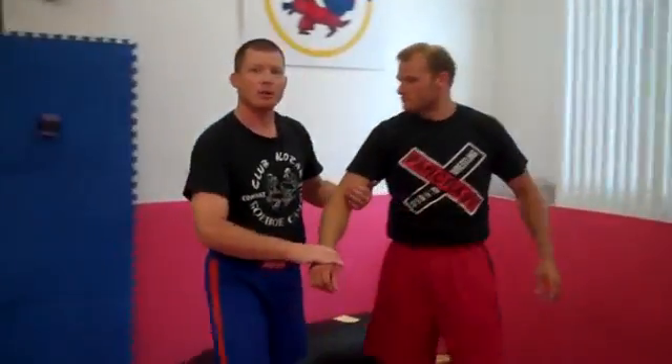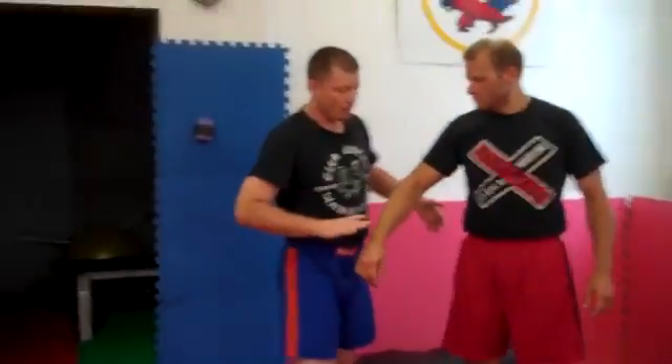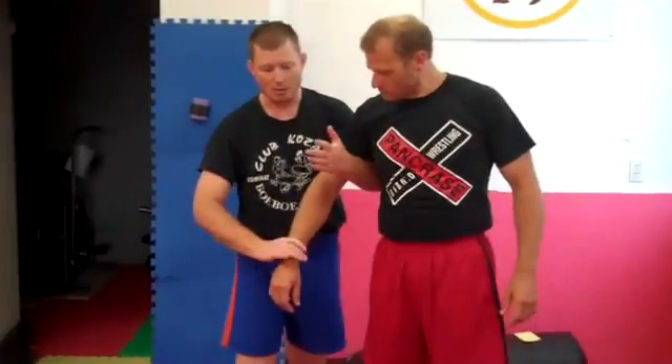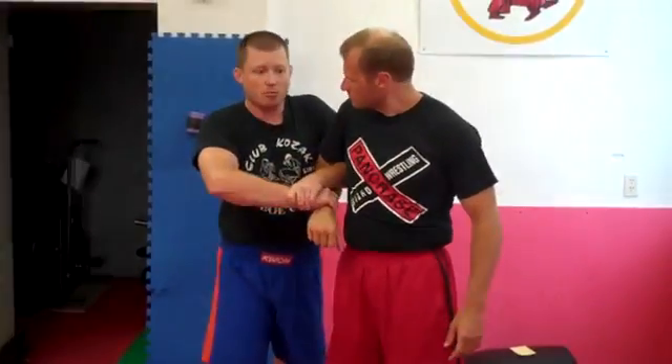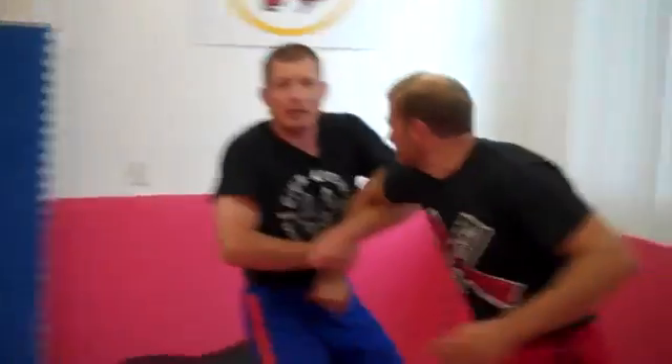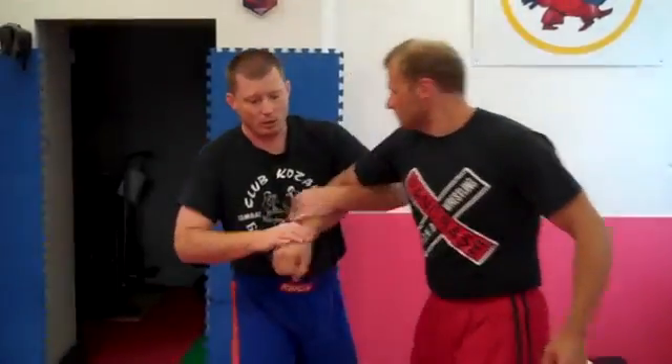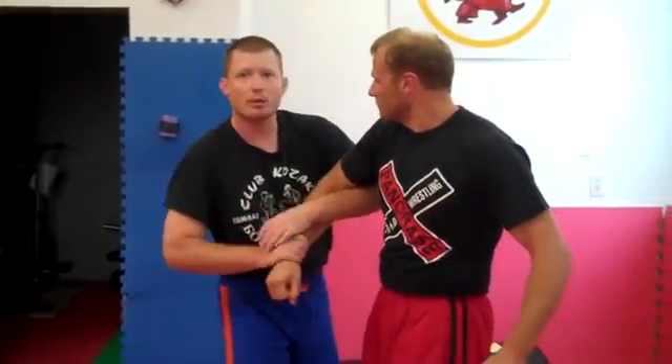If you really think the guy is much bigger than you, what you're going to do is come from underneath again, grabbing the wrist, but you grab your own wrist. You're really tight here now. So if he wants to pull out, he has to pull out against two hands. If he pulls away from me, you're going to bring the person's wrist into their rib area and push him up here.